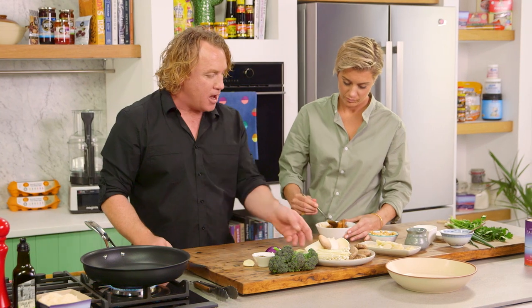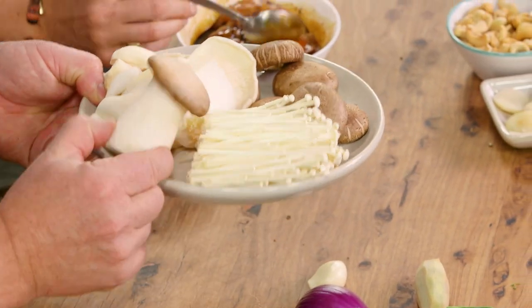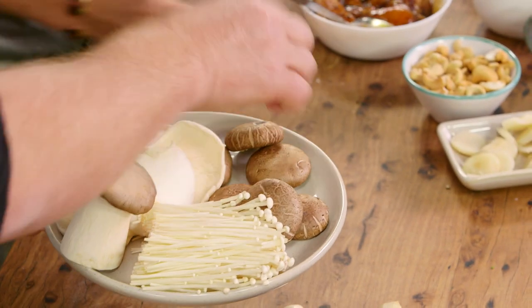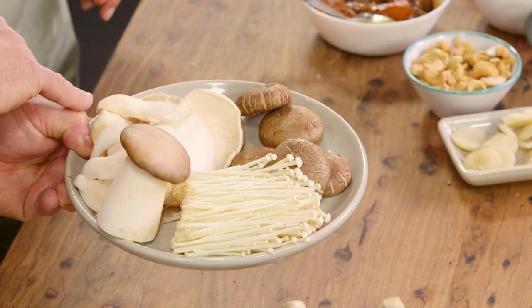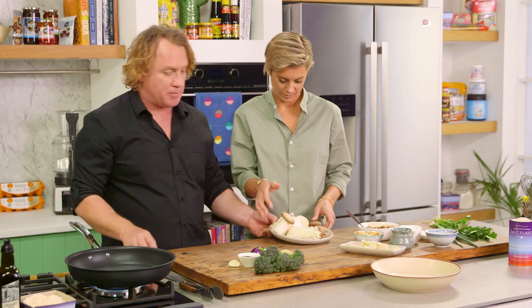Stir that around. Once you've stirred that around, I've got some mushrooms here. I've got some shiitake mushrooms, oyster mushrooms, king brown mushrooms and enoki mushrooms. I want you to slice up the shiitake mushrooms nice and thin and some of these oyster mushrooms as well. We won't need all of them, but if you can slice them up, that'd be great.